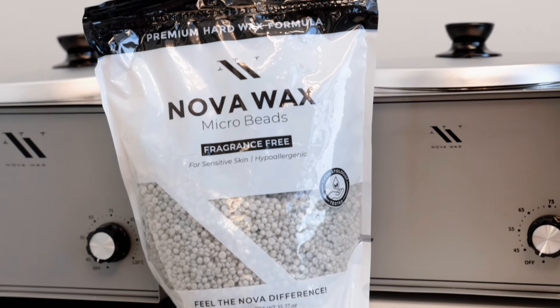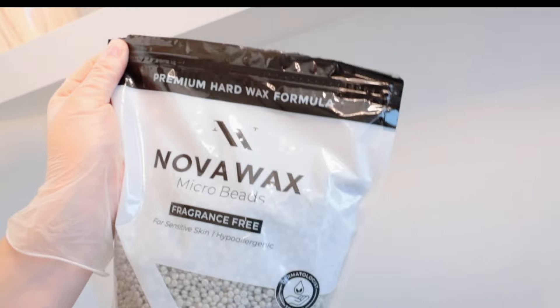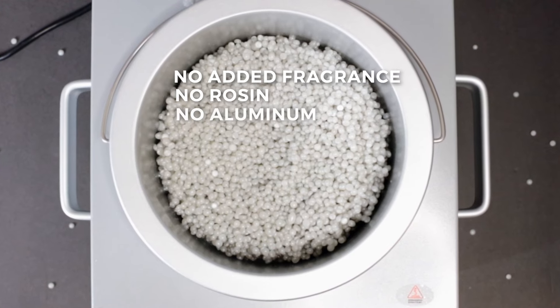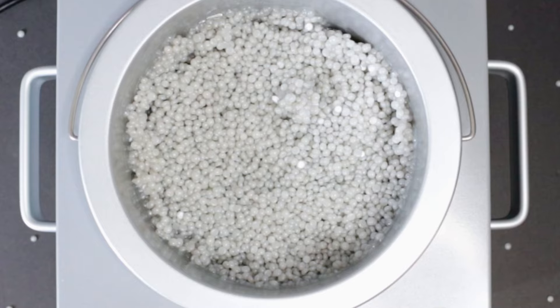And if you thought that was exciting, we're also releasing Novawax Beads Fragrance Free. It's the same luxurious wax but fragrance free — no added fragrance, no rosin, no aluminum, and it's specially formulated for hypersensitive skin types.